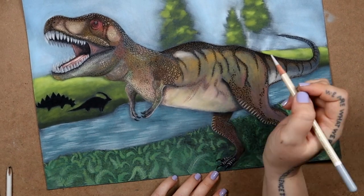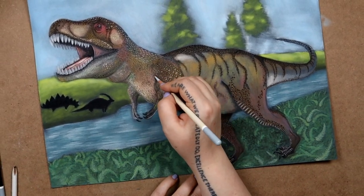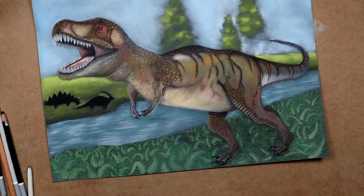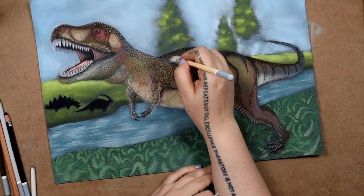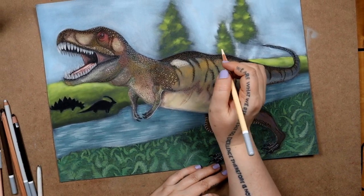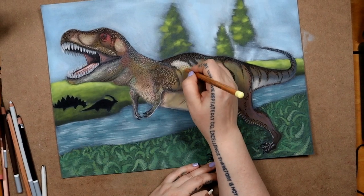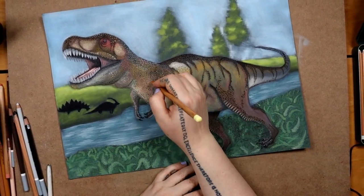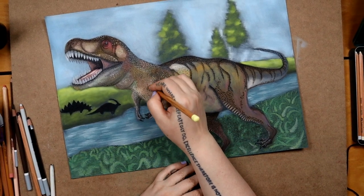He really is getting there, but I'm not gonna be able to finish him tonight because I still have to edit this video and upload it for tomorrow. So there's gonna be one more part — part four — and that will be the last one for this dinosaur. Thank you so much for watching. If you enjoyed this video, please leave a like and subscribe so you can see the final result next week. Thanks again, see you soon.